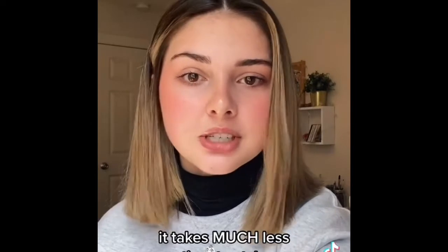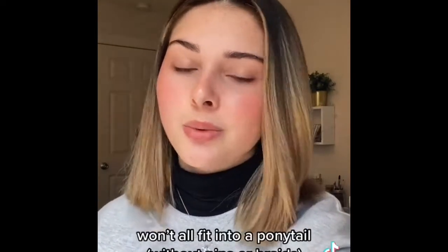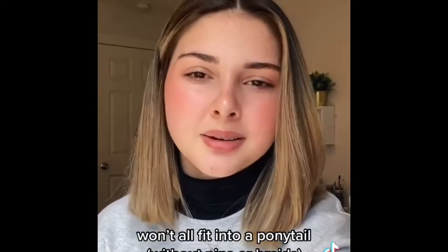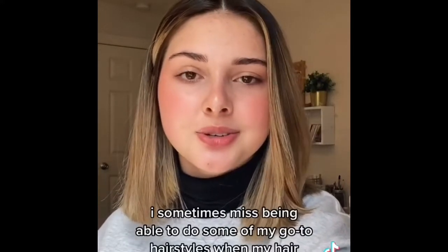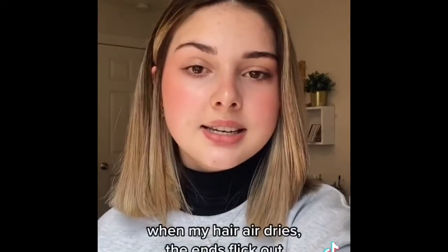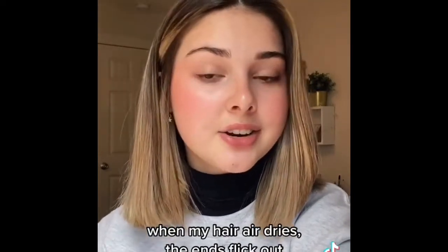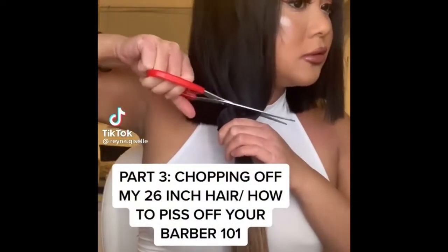Now it takes me like 15–20 minutes. Some cons to having short hair: my hair won't all fit into a ponytail, which is kind of annoying, but I don't really mind that much. Sometimes I miss being able to do fun little braids. Another downside is that now whenever I wash my hair I can't let it air dry — I have to blow dry it, because if I let it air dry the ends will flip out.